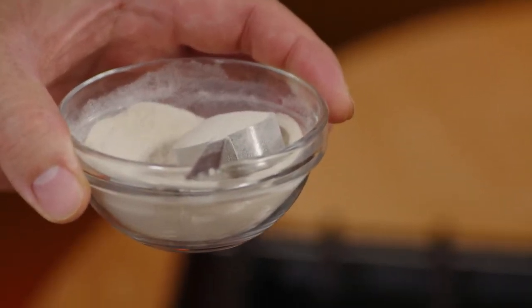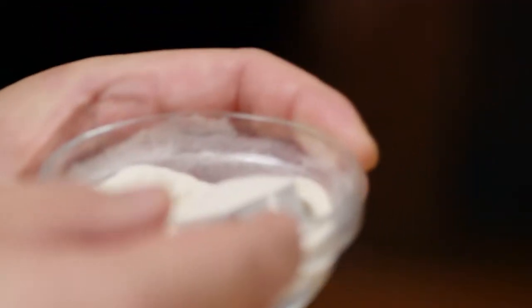Even though gelatin is an animal product, vegans don't need to feel left out. Agar agar makes the perfect substitute. Vegan cheese, anyone?